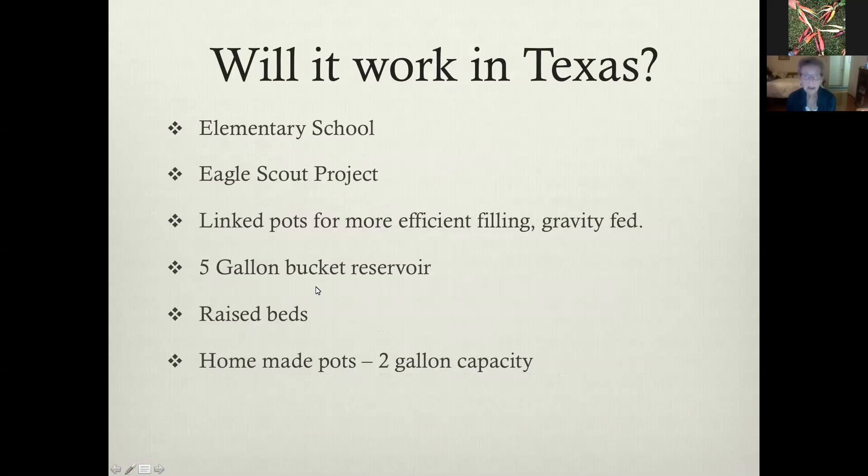Will it work in Texas? Well, it would be good if it would. I work at an elementary school and we had an Eagle Scout who wanted to do a project for the school, so we let him do it. The linked pots are linked for more efficient filling — you could go out and fill each pot separately, but that's annoying and it's not much better than just watering by hand. The reservoir bucket was five gallons, the beds were raised, and the homemade pots we used were two-gallon capacity.